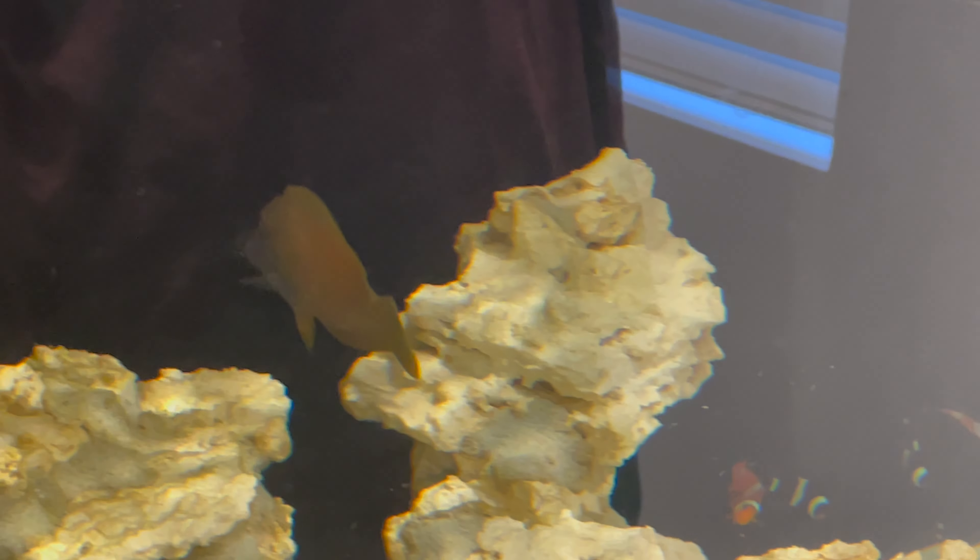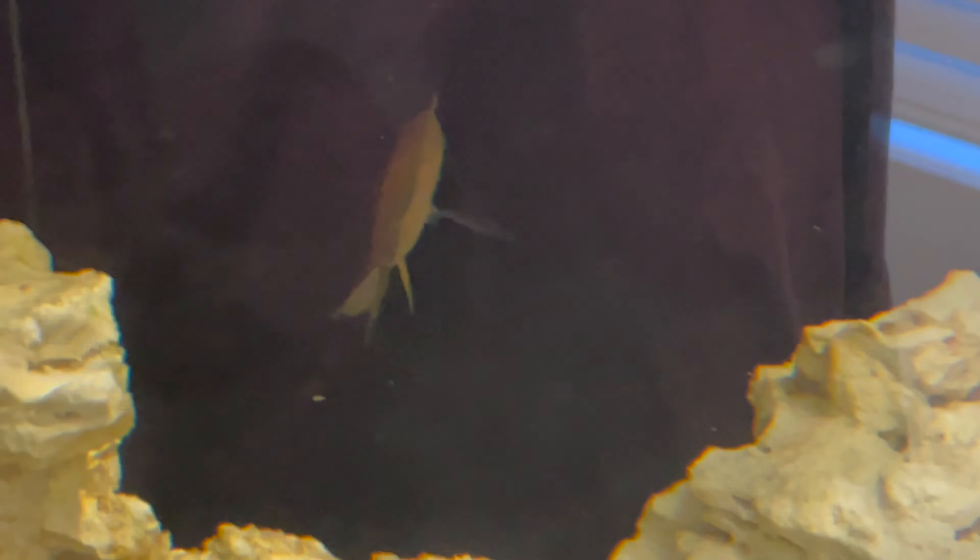You'll notice I kept the tank lights off the day I added these fish. That's another part of my acclimation process — they're in dark bags and boxes during shipping, so I kept all the lights off to help with that transition.